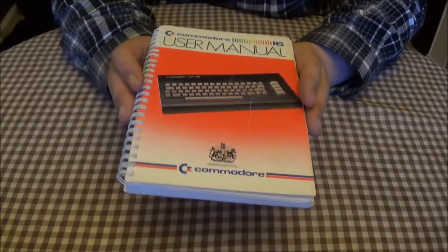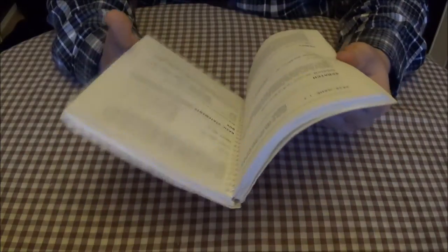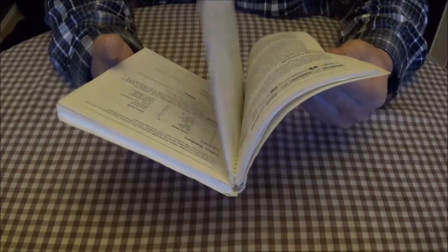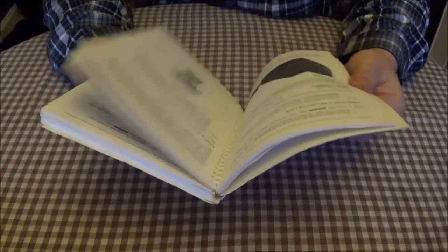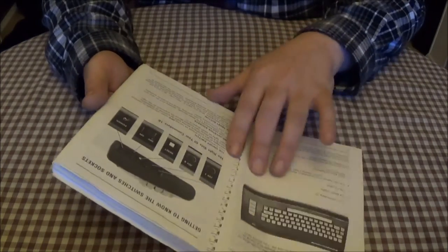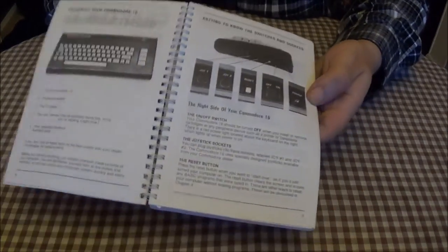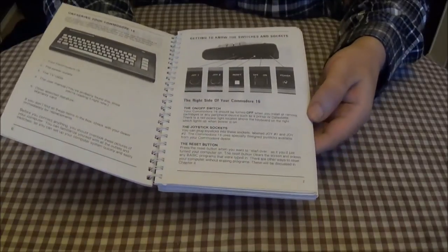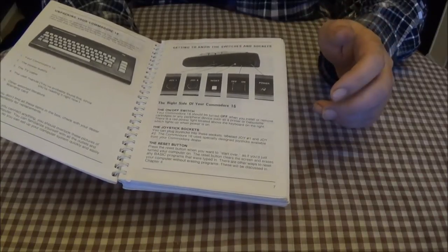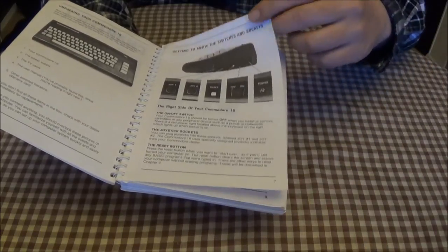Now, this is a C16. I'll get into talking about it in a little while when I actually pull the machine out. What I'll do first is show you a few of the connectors. You can see you've got the joysticks, the reset, on/off power switch which is on the side — they're completely different to the Commodore 64, they're not the same standard.